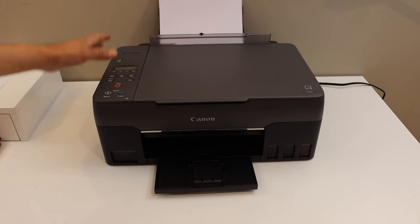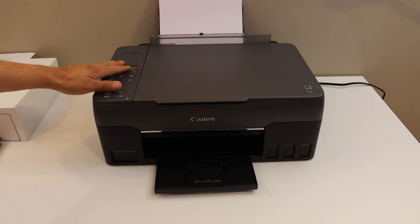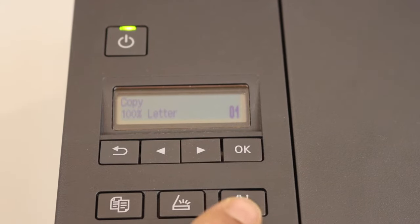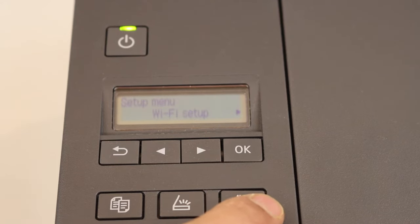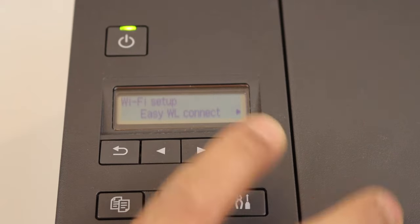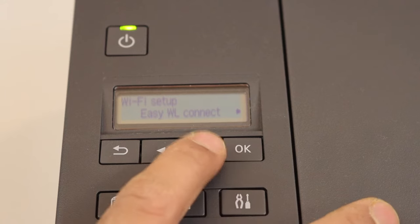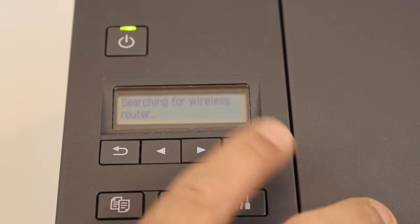First, switch on the printer and go to the control panel or the display panel. Press the setting icon. Once you press it, it will say setup mode and it will show up Wi-Fi setup. Click OK. For Easy Wireless Connect, go ahead and look for manual connect and click OK.